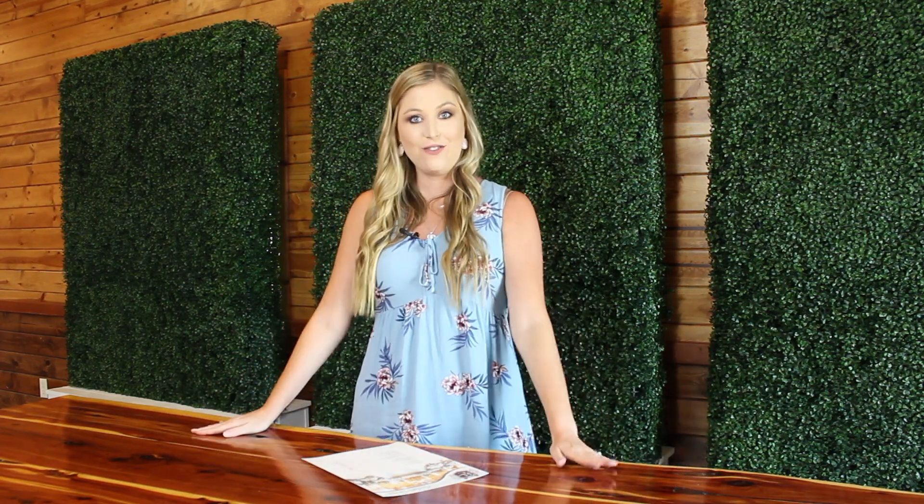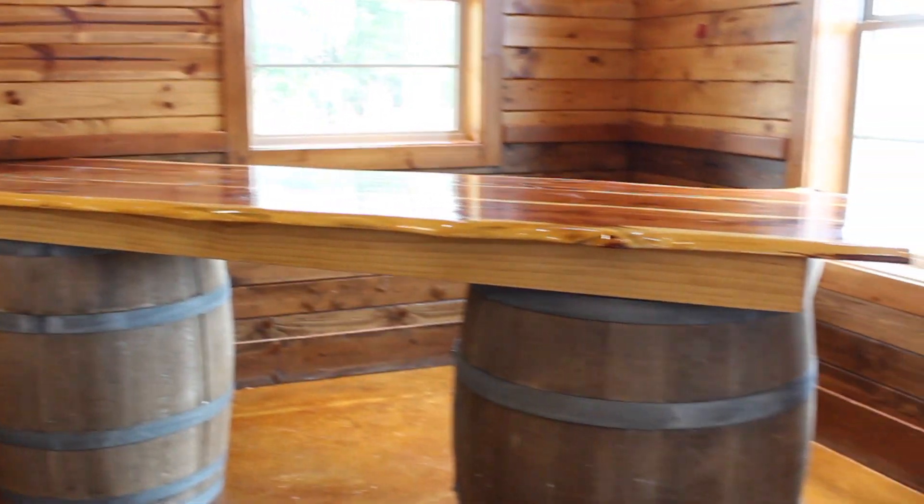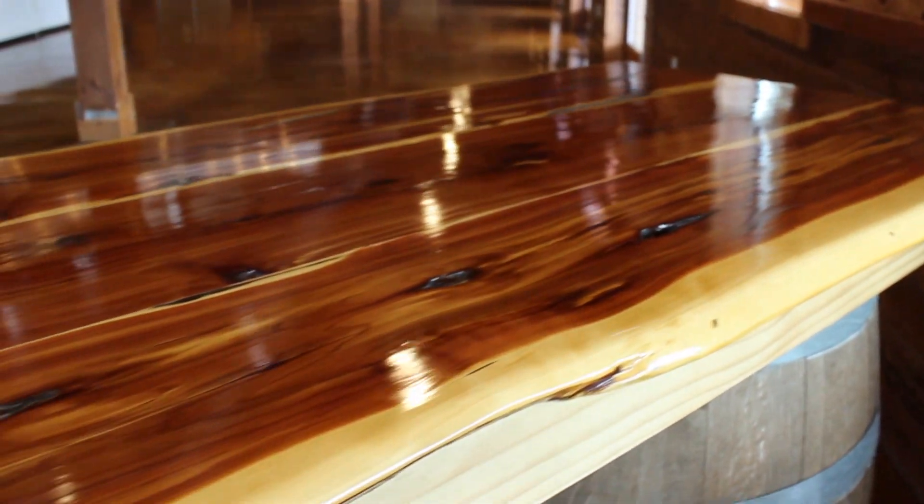One of my favorite things that we just added is this beautiful table right here. This is the eight-foot one, which is a bar table but could also be a cake table, and then we have a six-foot one that is meant to be the cake table — but they're definitely interchangeable. The six-foot one is $250 to rent and the eight-foot one is $300 to rent. They sit across two wine barrels and the surface is super shiny, smooth, and beautiful.